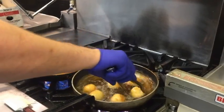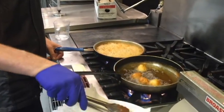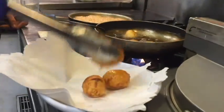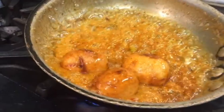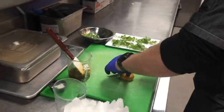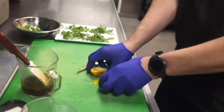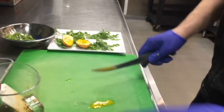These eggs are almost where we want them. Once they're golden brown — this is the color we're looking for. Exactly what you're looking for: that soft boiled egg in the middle.